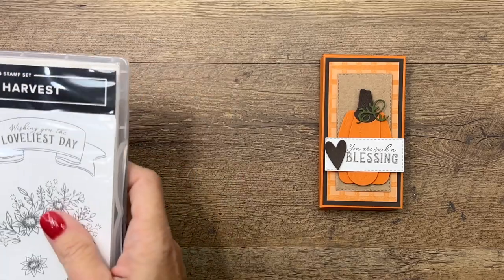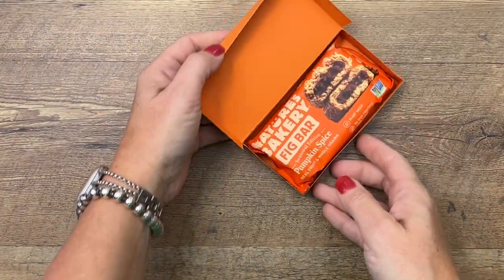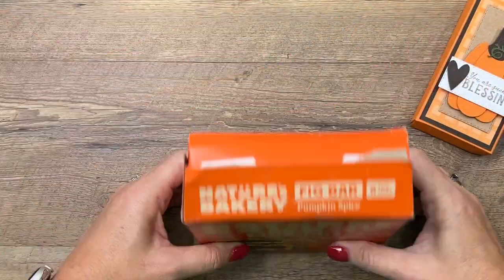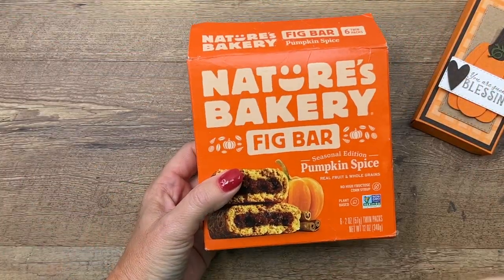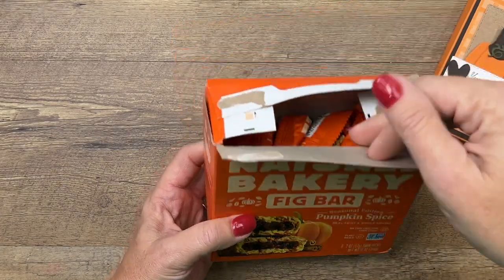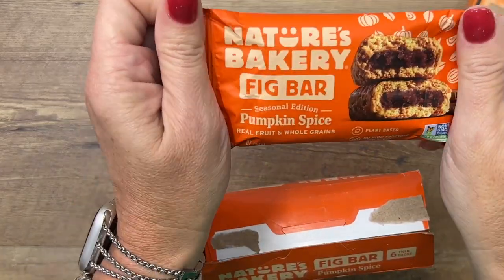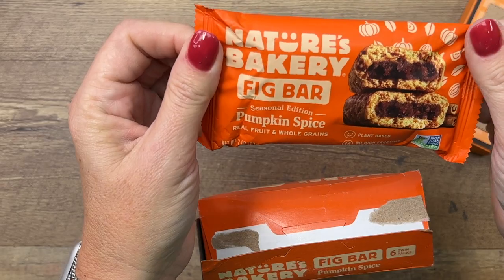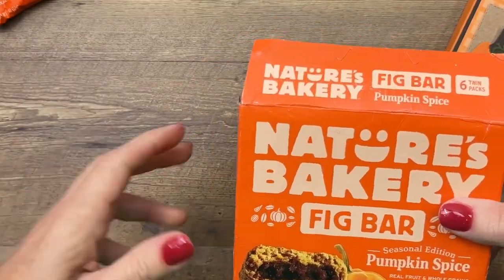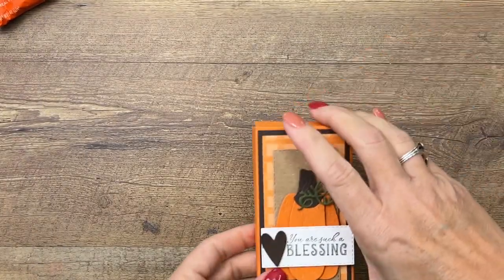Let's get started — I didn't tell you what's inside! It's one of these Nature's Bakery fig bars. I found these recently at Target; I got the apple ones and they were delicious. It's kind of maybe a little bit healthier than some kind of candy, and I love fig bars. I'll link them on my blog as well — I think you can get them on Amazon too.